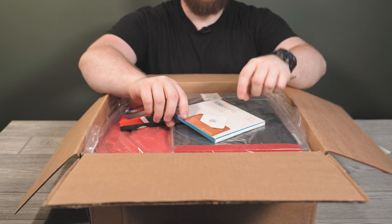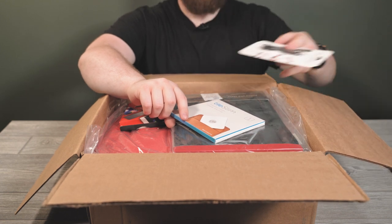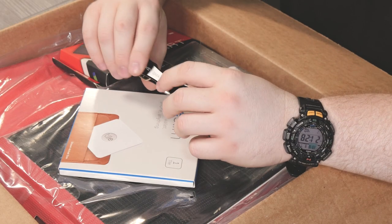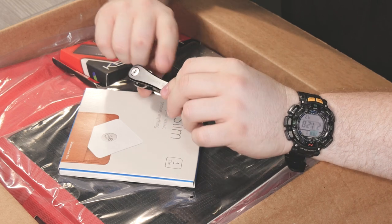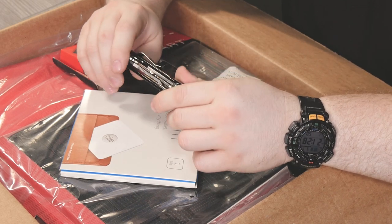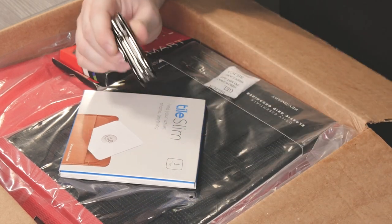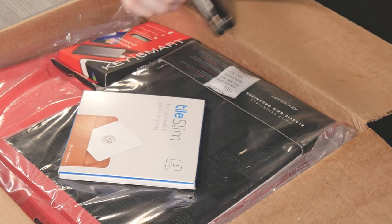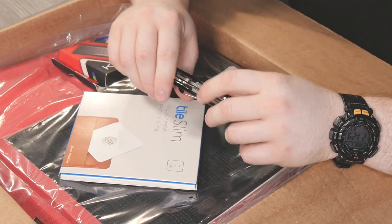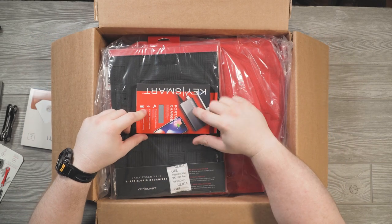Speaking of Tile, KeySmart actually works with Tile on a few different things, one being the KeySmart Pro. The difference with the KeySmart Pro is it's built a little more like the KeySmart Rugged — thicker — because it actually encases a very tiny rechargeable Tile. It's similar in size to the Rugged rather than the original KeySmart, but it has a Tile built right into your key organizer. So you don't need an extra key dongle; it's built in, which is really nice.